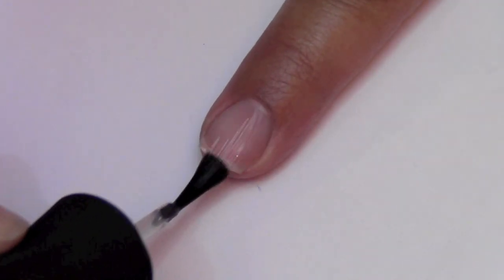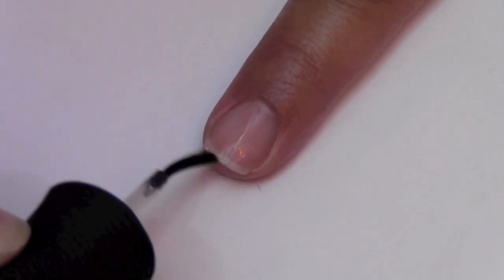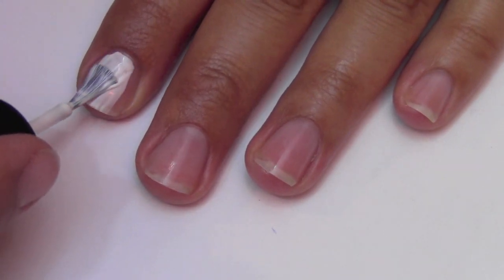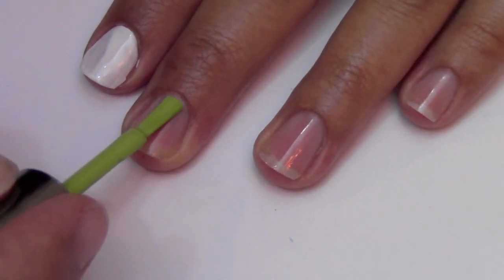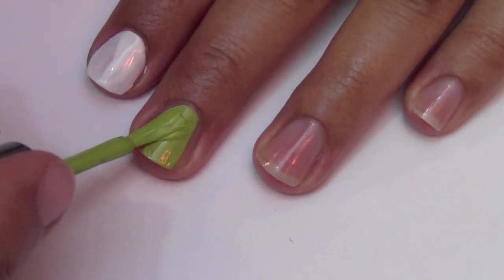Start off by applying a clear base coat to all your nails. Apply two coats of white polish to your pointer and ring finger. Then apply a lime green polish to your thumb, middle finger, and pinky finger.